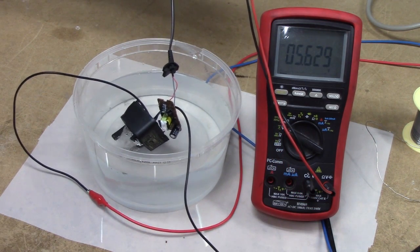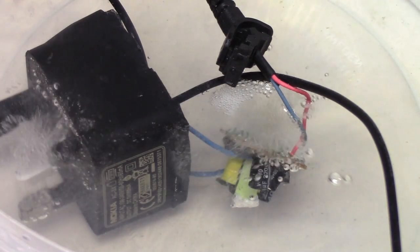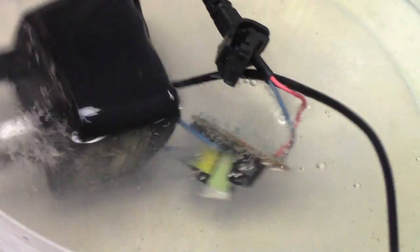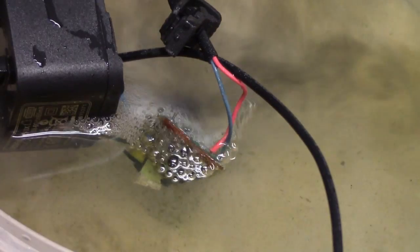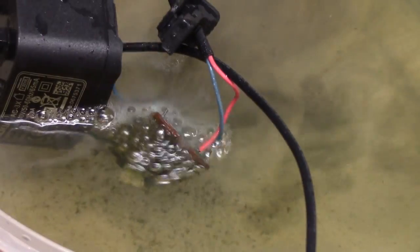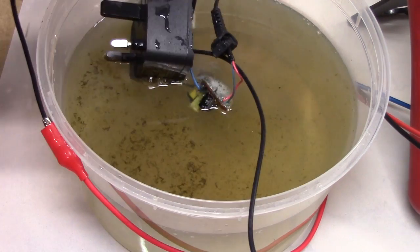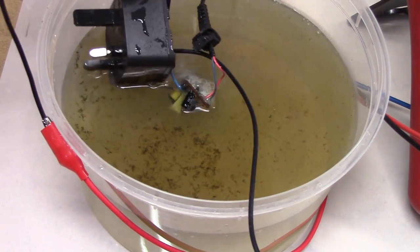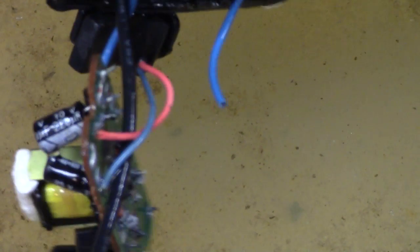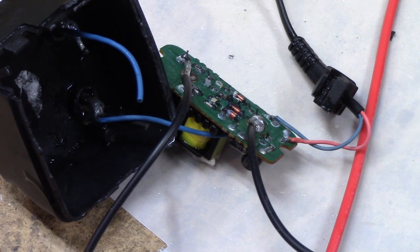It floats. Well, hang on — looks like we just lost one of our mains cables. There we go. Mains wiring result. Let's go in for round two.